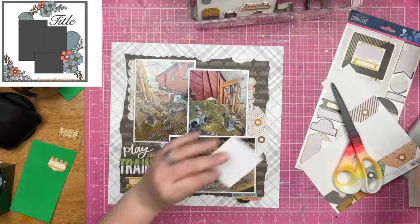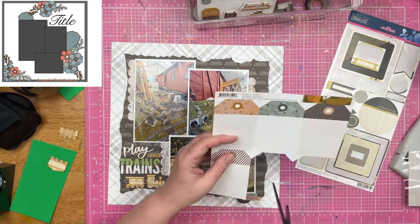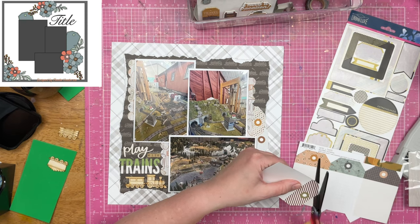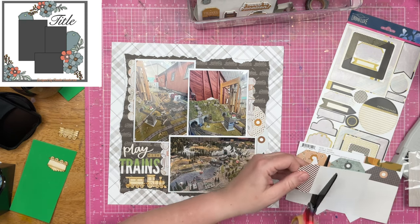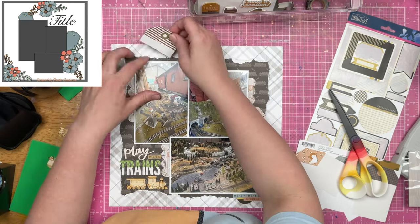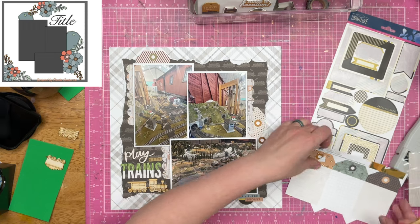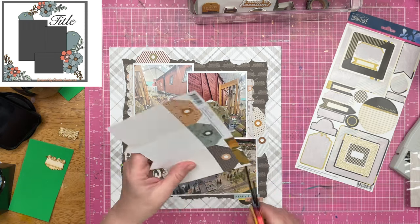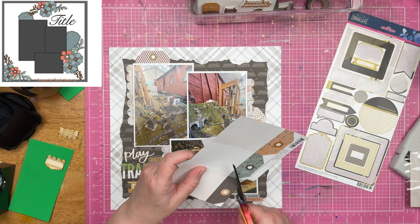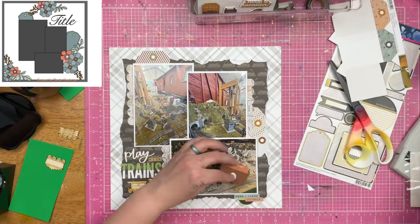I did decide to put the tags on this layout — they are definitely called out for in the sketch. I decided to double them up and place them on two places on the layout. I'm just showing the decorative part here. I am not showing any of the journaling card or the full facing of a decorative tag because I don't need it — I just need that little extra bit of decoration around the edges of these photos.